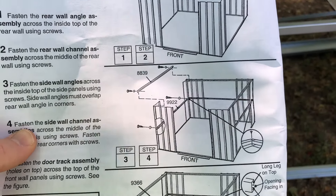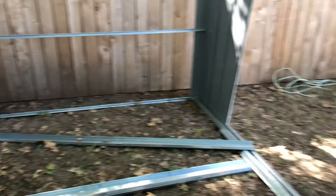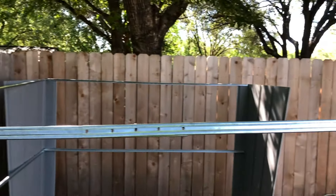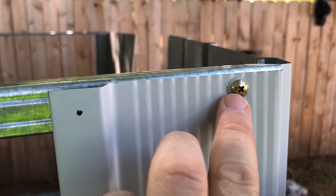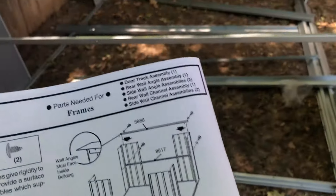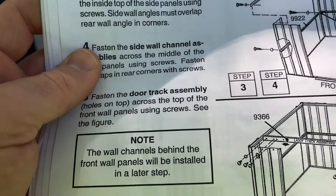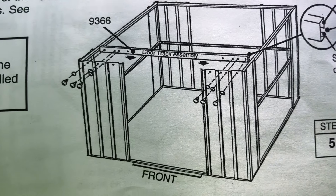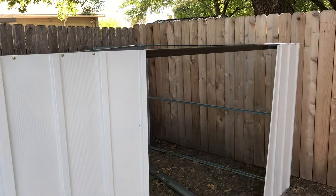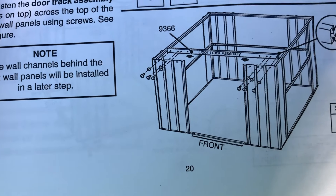We just completed parts three and four of step seven, where we got the center beams all the way around — except the front, which will have a slightly different setup — and the top beams all the way around as well. For the three sides, these are all in place. Make sure all your screws have the plastic gasket so it's weather protected. The structure is now a little more solid and rigid. Now we're on to part five of step seven: getting the front door track assembly in place. That's now complete.